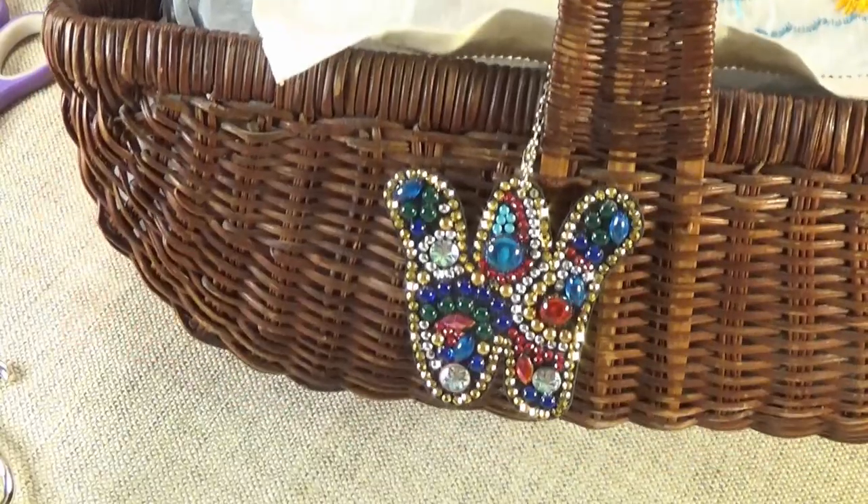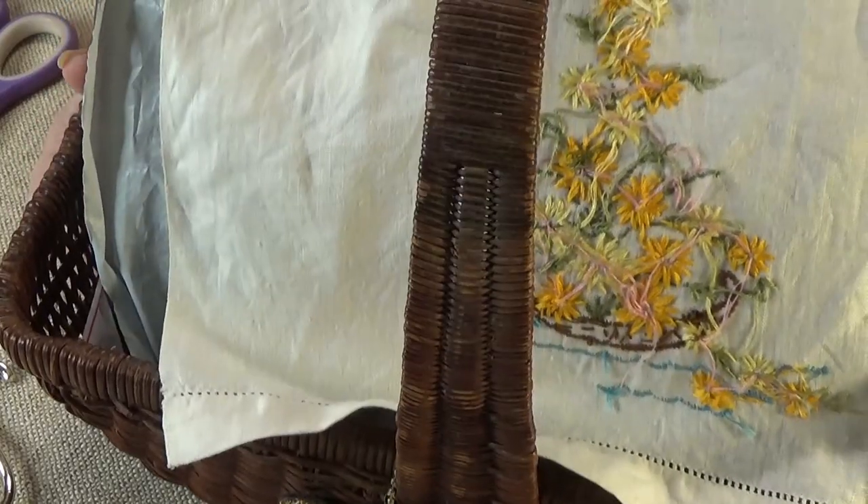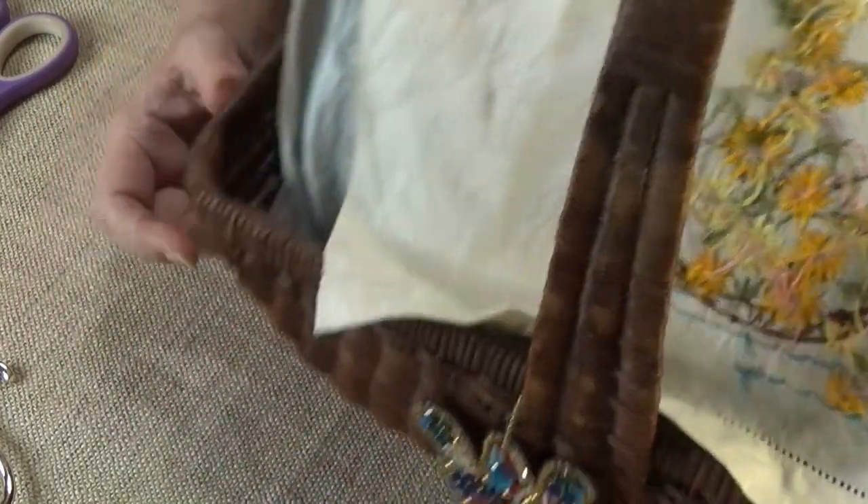Hi Divas! It's another What's in Wanda's Work Basket Wednesday. I have a packed full basket and I can't wait to show you what came in this week.